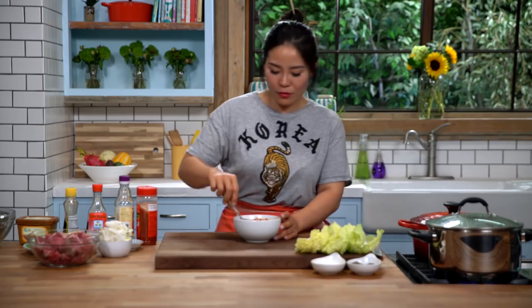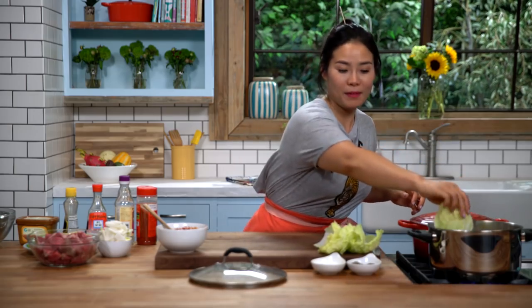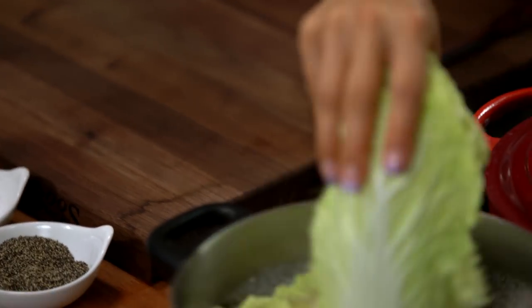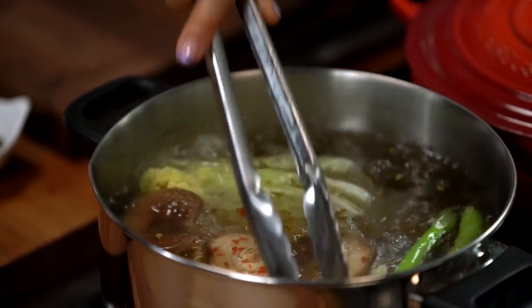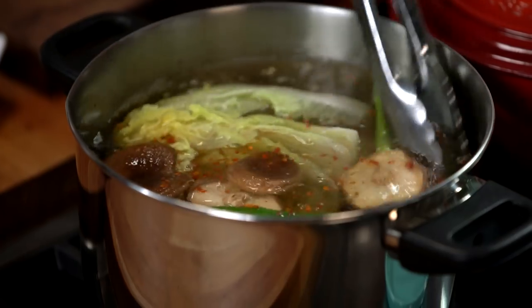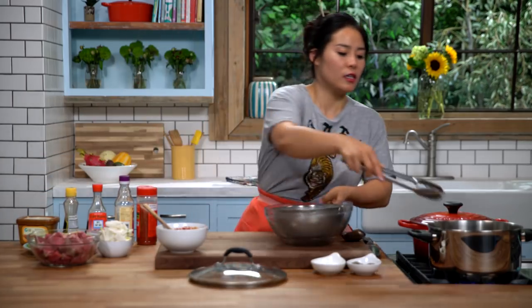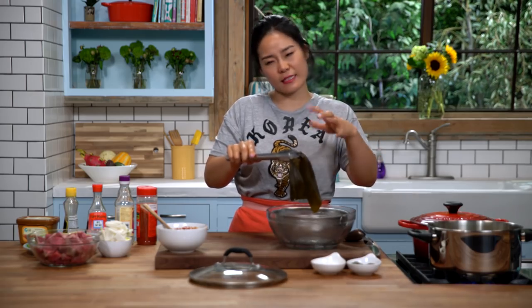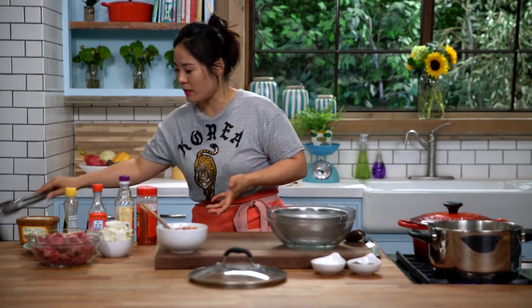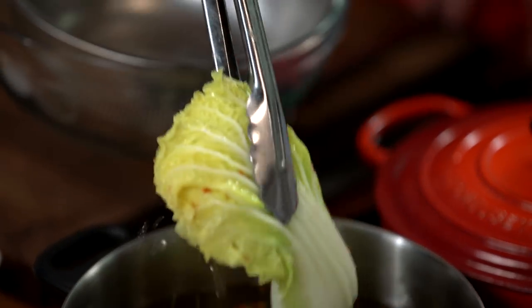The broth is about to boil, so let's dip our napa cabbage into the boiling broth. Swirl it a little — we're just going to blanch them for about a minute or two, not too long. Then remove the dried seaweed, because if it keeps boiling it gets slimy and bitter, so you don't want it to keep cooking in the soup. Remove the napa cabbage now — they're perfect.